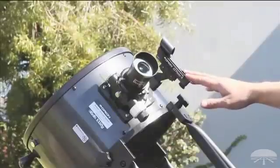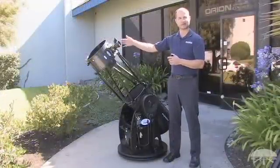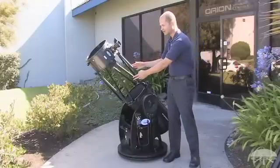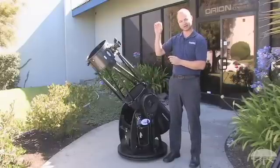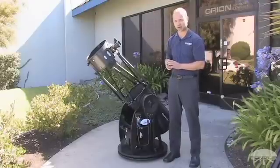There's also a finder scope. You usually only need that for the initial alignment procedure, because the telescope will find everything for you. But if you want to move the scope around by hand, you can use the finder to aim it. It's a zero-power finder, so you see a little dot floating in the middle of the field — put it right on the star you want to look at and away you go.